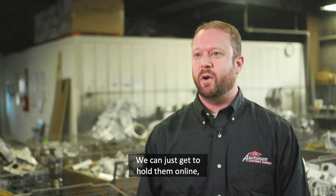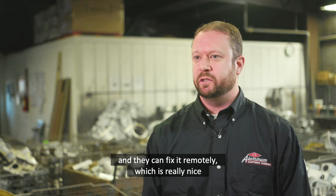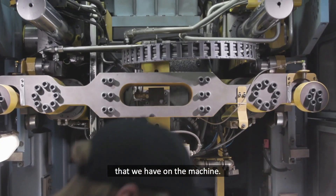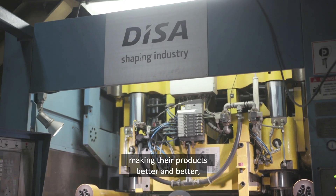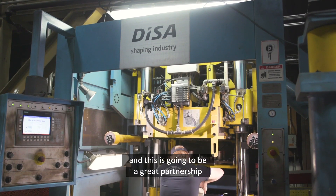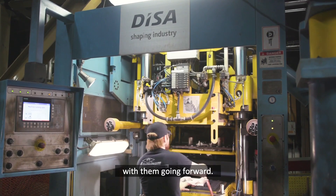We can just get ahold of them online and they can fix it remotely, which is really nice because it limits the downtime that we have on the machine. We have a great partnership with DISA. We have analyst research on making their products better and better, and it's just going to be a great partnership with them going forward.